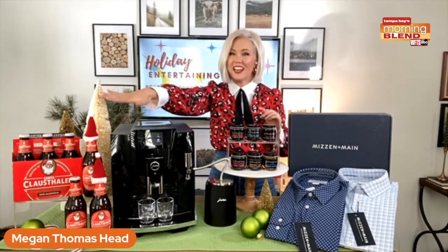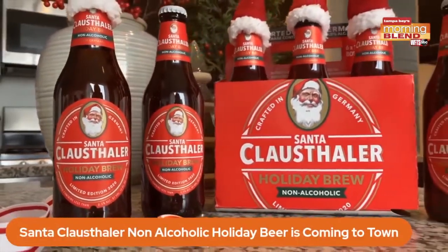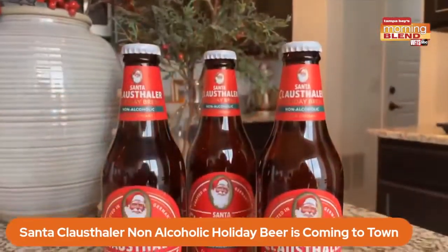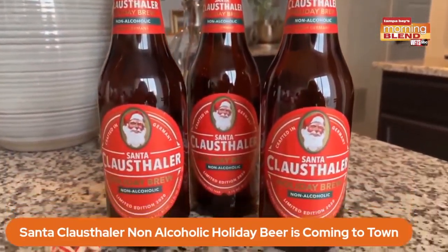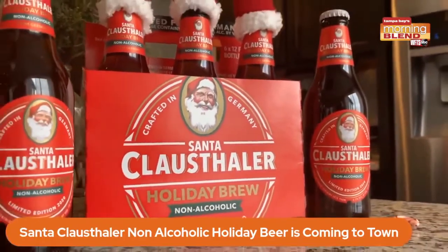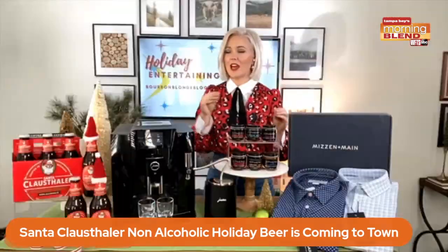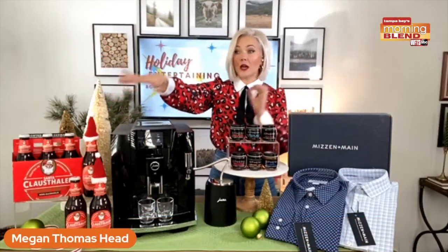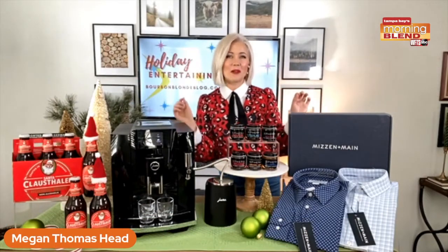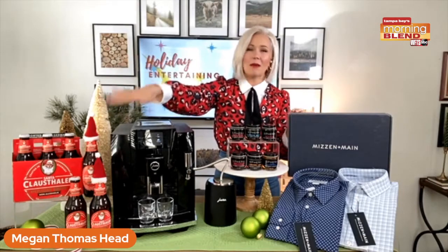This is Santa Claus taller — a pioneer in the non-alcoholic space going back 40 years. Consistent best tasting. This is their holiday beer. It features original flavors but also cranberry, which is super festive. It's the only non-alcoholic holiday beer on the market. Little fun fact: serve it ice cold. Santa would at the North Pole, definitely. You can find it at Total Wine and More.